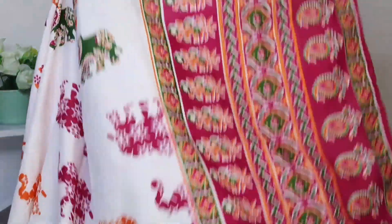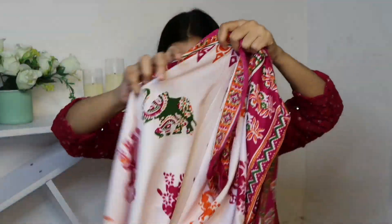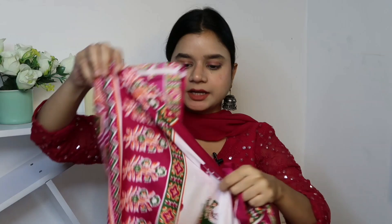It's a full-length dupatta — if you cover your head, it covers comfortably. Overall it's a really big dupatta so you can carry it easily. I got this under 600-650 rupees. The link will be in the description box. I love the color combination and the print — highly recommend this first piece!